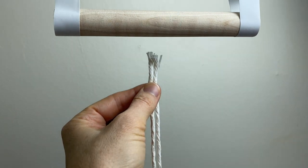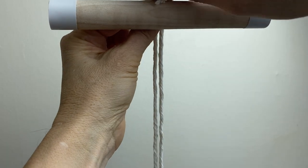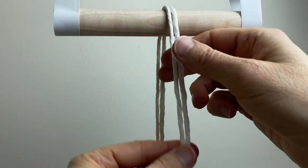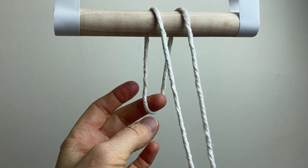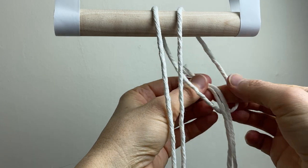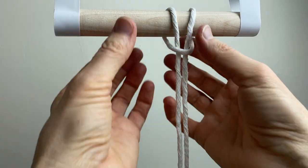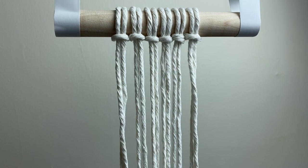Take those ends around the back of your dowel, over the top, and pull it down until the loop shows up. Now take those ends and put them through the loop from front to back, then pull down until it's snug up to the dowel. Do the same thing with the other nine cords.